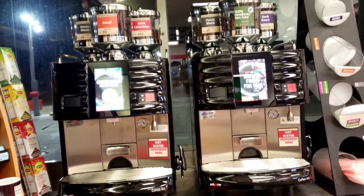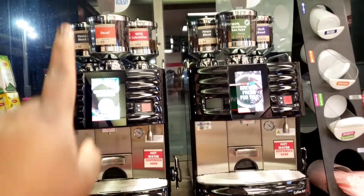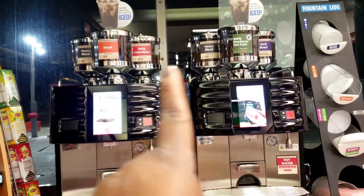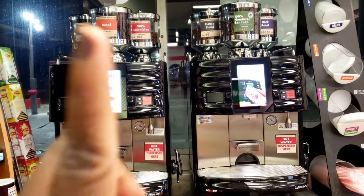Bean in the cup. It's a lot of information, so I figured this video would be easier. Starting off, the canisters up here have to stay in the order that they are sitting in now. We clean them every Wednesday.